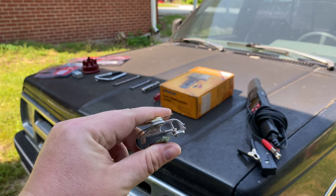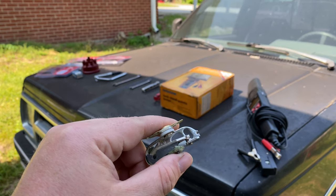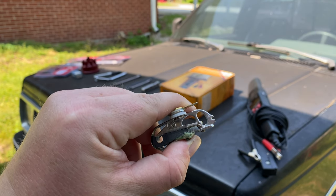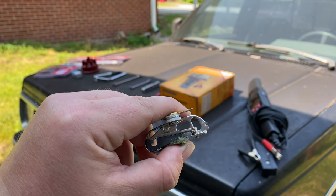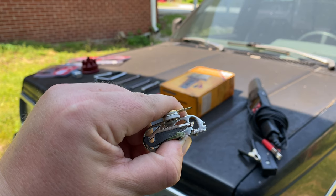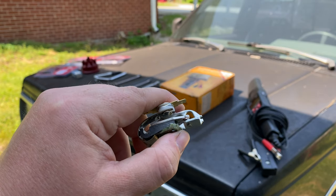This is a set of ignition points. These will cause a lot of problems if they are not maintained properly. Essentially how they work is, it's an on and off switch. When these points are closed, those two contacts touch, it completes the circuit inside of the ignition system, and it builds up a magnetic field inside of the ignition coil. When the points open, that magnetic field collapses, and it generates a high voltage current that is sent to the distributor, through the rotor button, to the spark plug, and that's what fires off your engine.